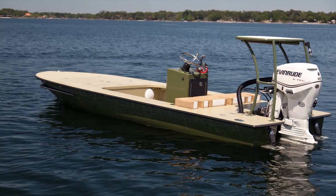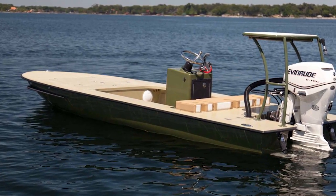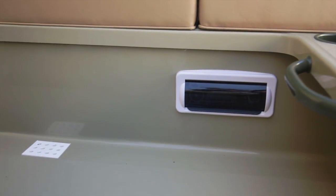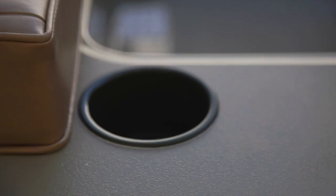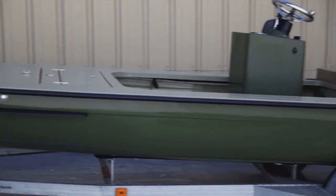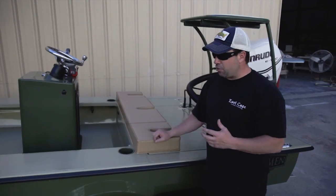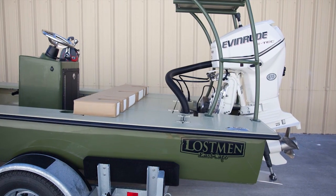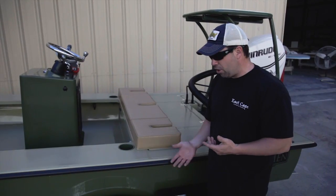12-volt plug on the side, very standard stuff — the hydraulic steering, what have you. He's got his head unit right here. We have the grab handles and the cup holders, powder-coated to match the green. Looks really cool — it's just the little things that tie it all in. The seat cushions here are brown, and in our mind, this looks like one of those King Ranch Ford editions with the color scheme going on.